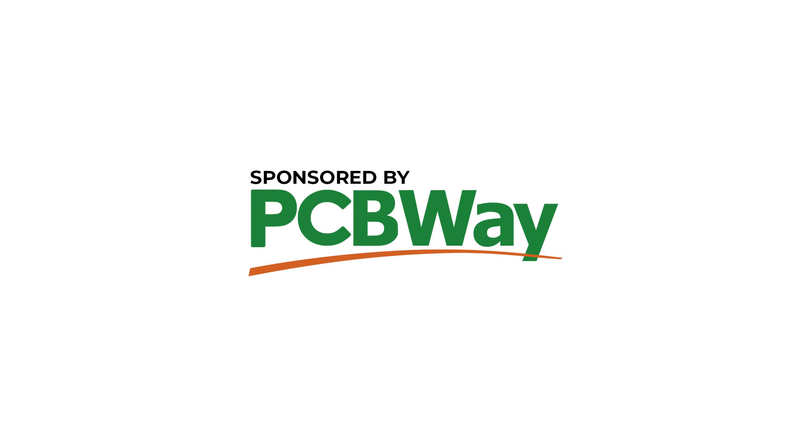Many thanks to PCBWay for sponsoring this video. Good day everyone, and welcome back to the DX Explorer for another video, again in my very colorful background over here. Sorry, I had no time to redecorate.